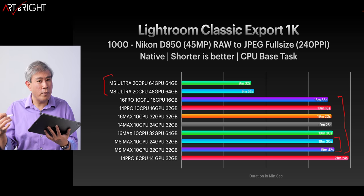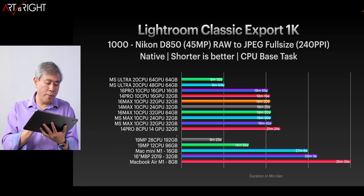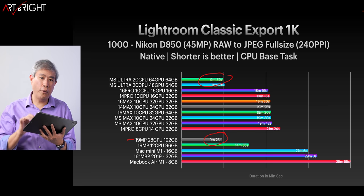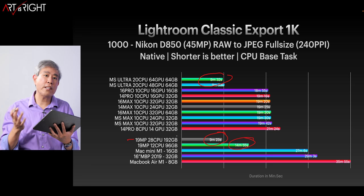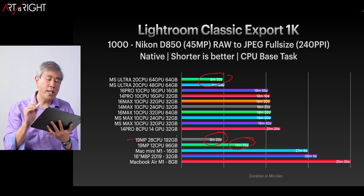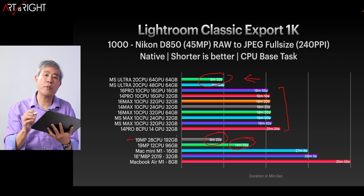Even though we might expect better performance in a desktop form factor, we're not really getting that. When comparing with the full lineup including the 2019 28-core Mac Pro, the Mac Pro actually beats the M1 Ultra by about nine seconds. But the M1 Ultra costs a fourth of the Mac Pro's price, so it's really giving the Mac Pro a run for its money. It easily beats the 12-core Mac Pro. Either way, if you're coming from Intel, you're going to see a huge performance boost picking any of these machines.